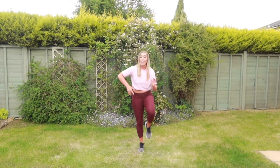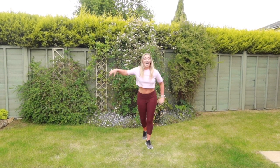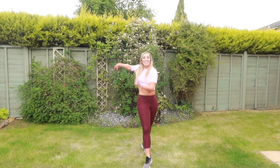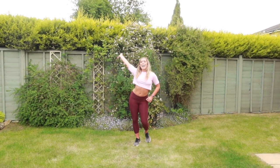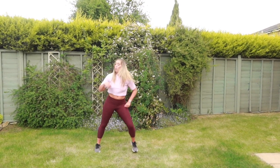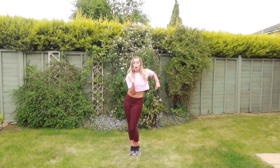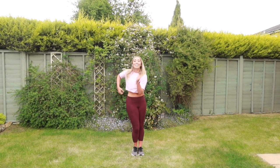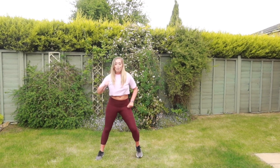Brought to the back. Right leg. Turn around. Come on, guys. Finish it off. Out to the side. Right leg. One, two, three. Almost back. Four, three, two, one.